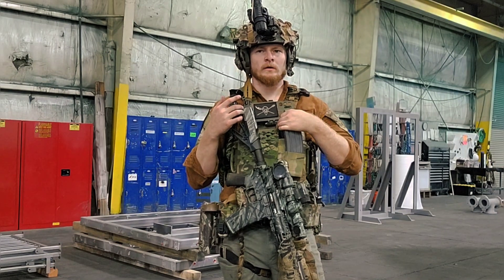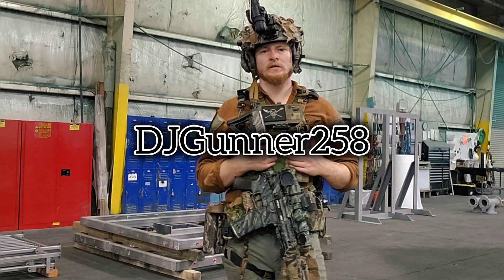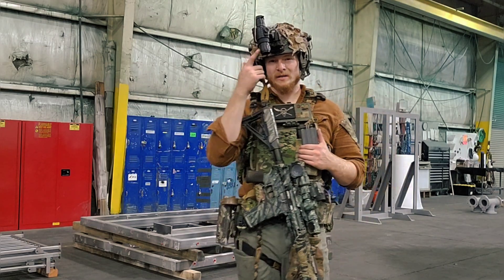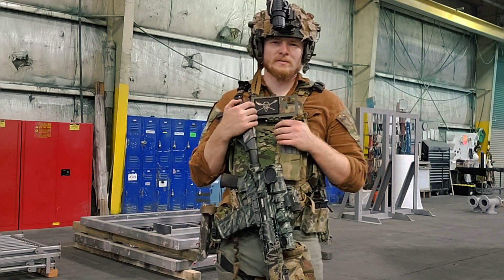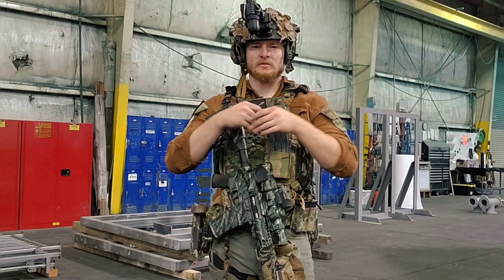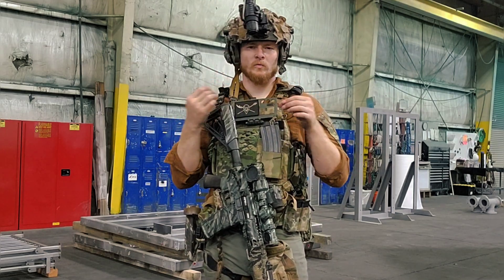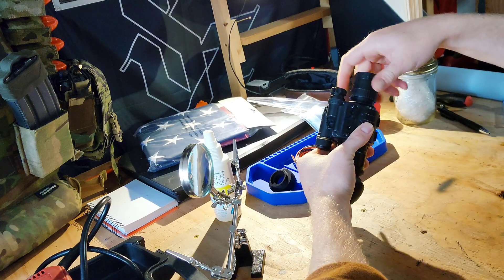Look up DJ Gunner — I'll have his video in the description — he has a really good tutorial on how to build this. It's honestly really simple: you buy a housing, do a little Dremel work, pop the tube in, solder a couple wires, screw everything together. It's relatively simple.